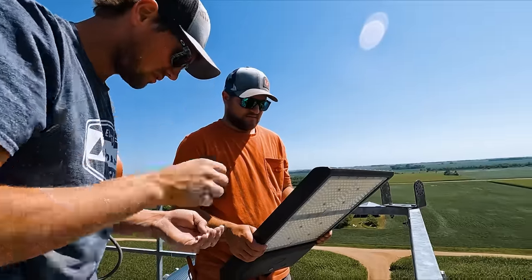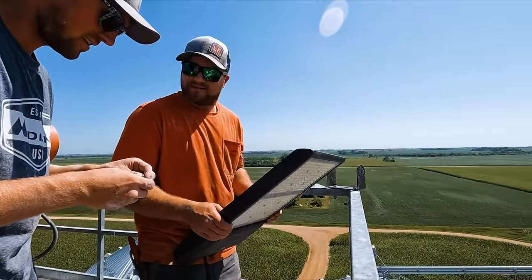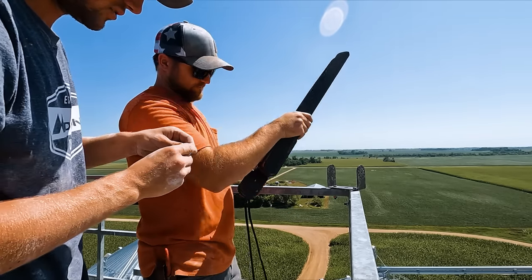That's $1,500, so please don't drop that. The important thing is to not drop the bolts down. We're going for dead center.